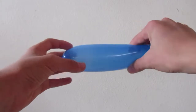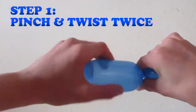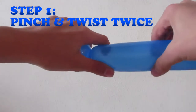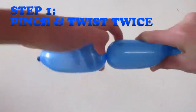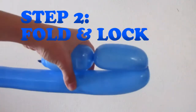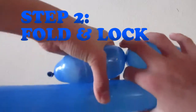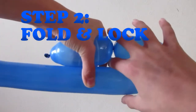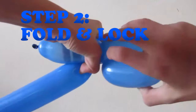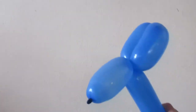Now you'll have to pinch about three inches from the tied end of the balloon and spin the first part twice. With your other hand, hold that, then do another one here. Hold the rest of the balloon alongside this section. Now it may seem like it's going to pop when you do this, but it won't. Put your finger in between this section and twist three times. This will form your balloon dog's nose and ears.